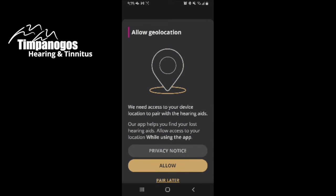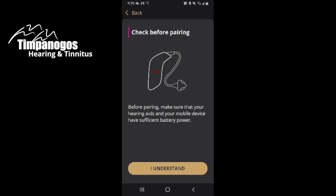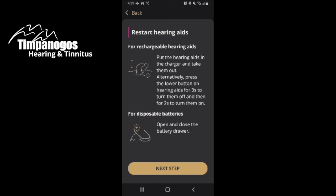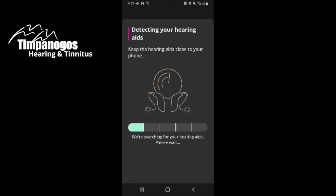I do want to allow the location so I can use Find My Hearing Aids if I ever lose them. And I understand I need to have enough battery power — I just took them off of my charger, so they should be ready to go.